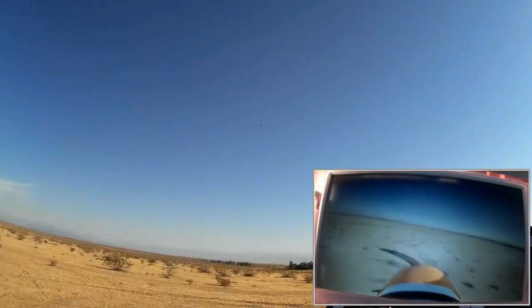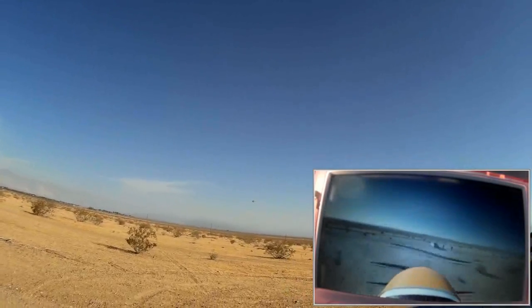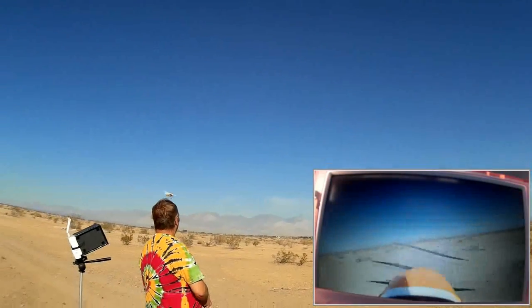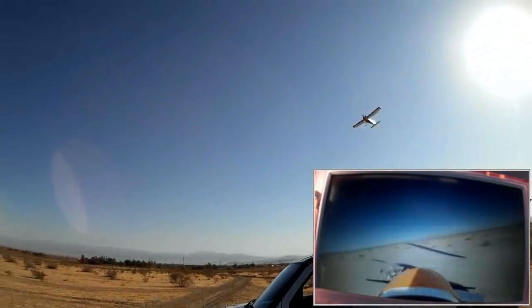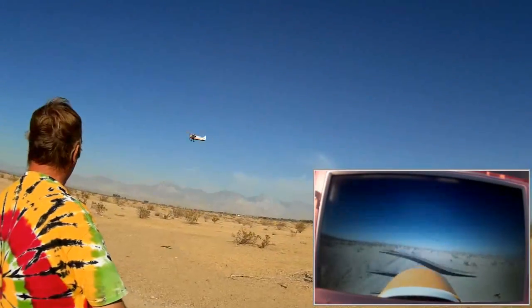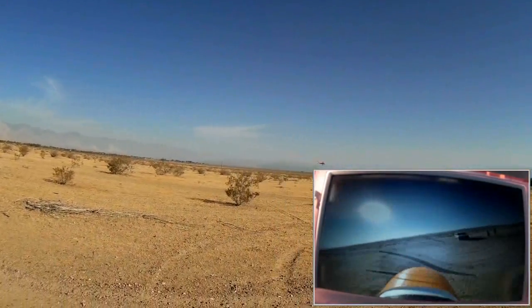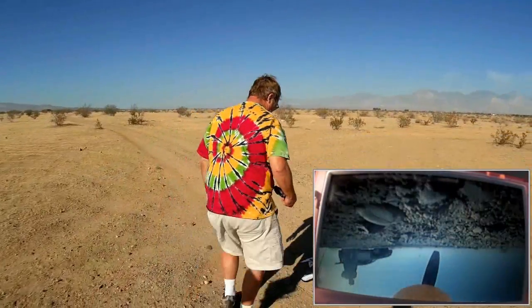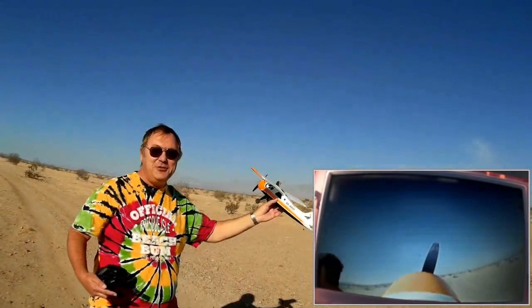Oh, nice little airplane! So I hope you enjoyed this — this is the A600. That's a neat little airplane. Fly it low and slow — I wish I would have done that when I was flying FPV. But fun little airplane. Let's bring her in and land it. Wow, all in one piece! Hope you enjoyed this flight — this is Quadcopter 101.